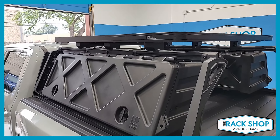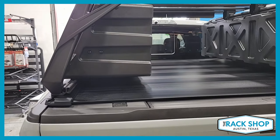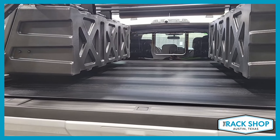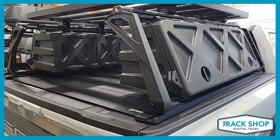The Rack Shop is proud to present this Ford F-150 Raptor. We've just installed quite a bit, so this is a quick overview. For more details, please visit the links in the description below.